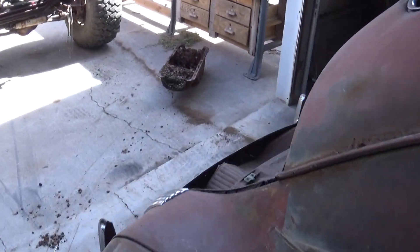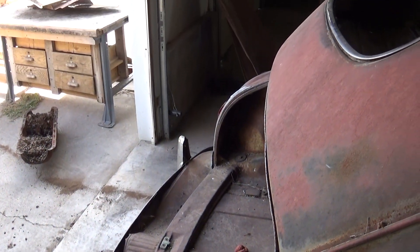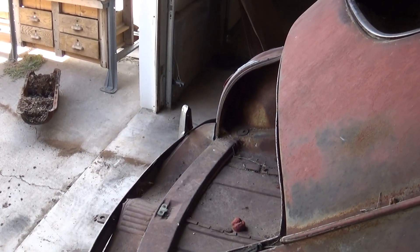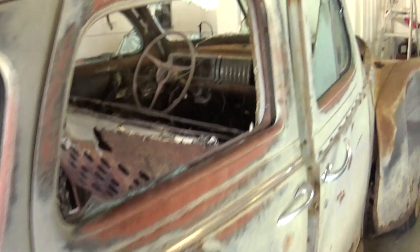It's missing a deck lid. There's a classic car wrecking yard a couple towns over that supposedly has a deck lid for the car, so I'm going to try and pick that up one of these days.